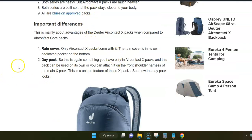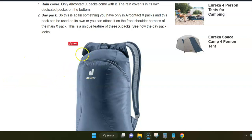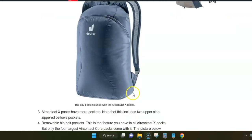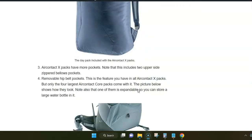Now for the big differences. Deuter Air Contact X packs come with a rain cover, which you don't get with the Core packs. The X packs also come with a separate day pack, as shown in the picture — it comes stored in a pocket of the main backpack and you can use it on its own, or it can be attached to the front harness of the main backpack. There are attachment options specifically for this purpose.